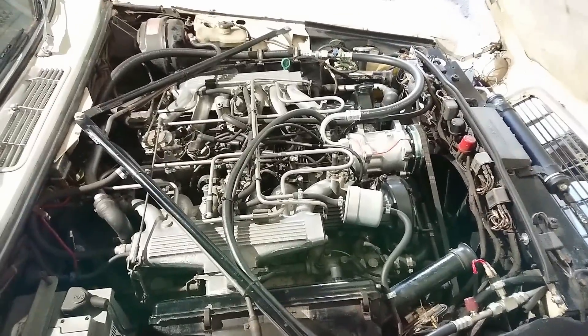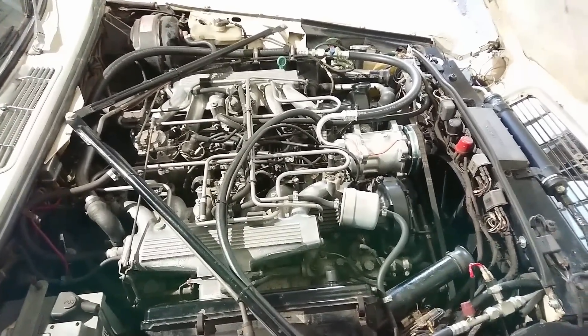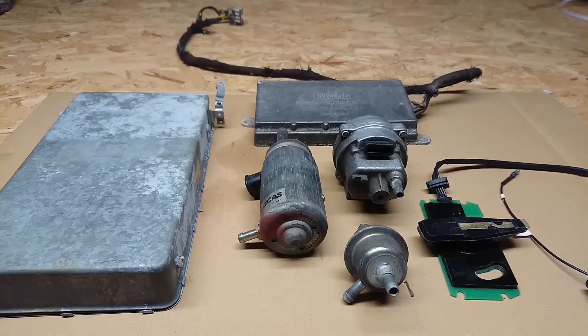Now let's head over to the workbench and look at some of the parts and go into detail on how they work. Here are some of the main components of the D-Jetronic system laid out — not every component, but the main parts, which are easier to show off the car before we see them on the car.